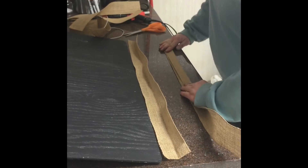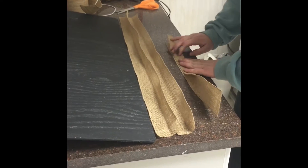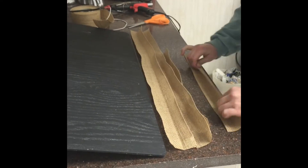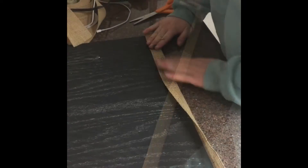Fold each piece of the burlap in half and press down really good, making sure that you have a nice deep seam. Place your board in the seam of the burlap and get ready to hot glue everything down.